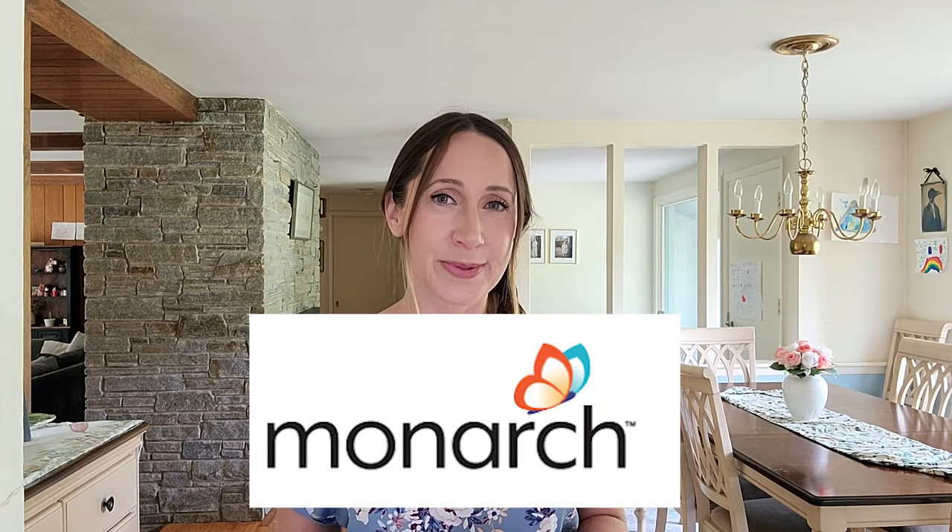Is Monarch a good online homeschooling program for your family? Let's find out together.